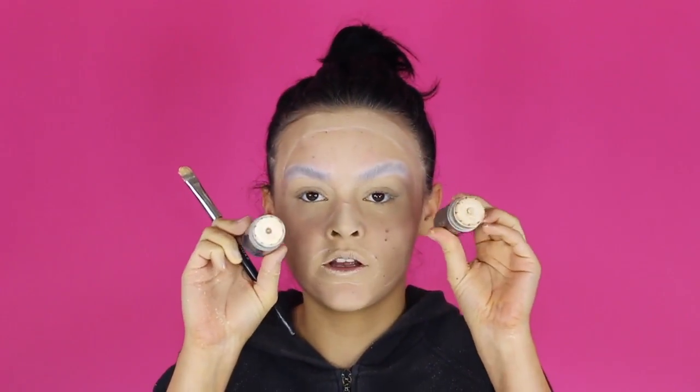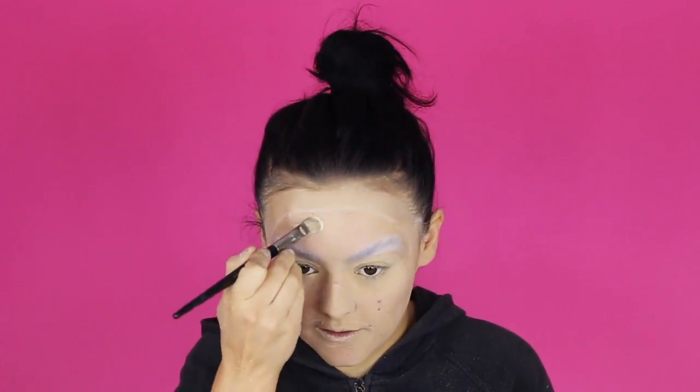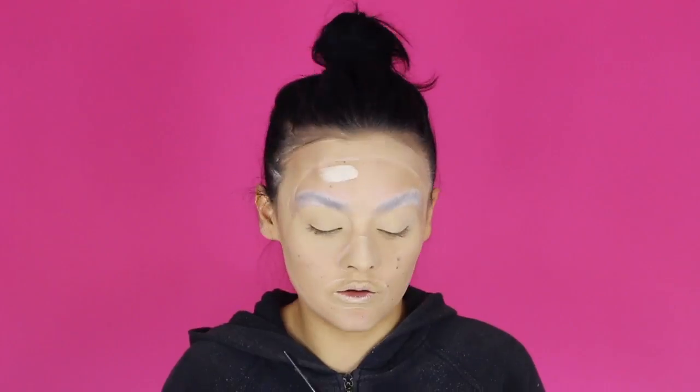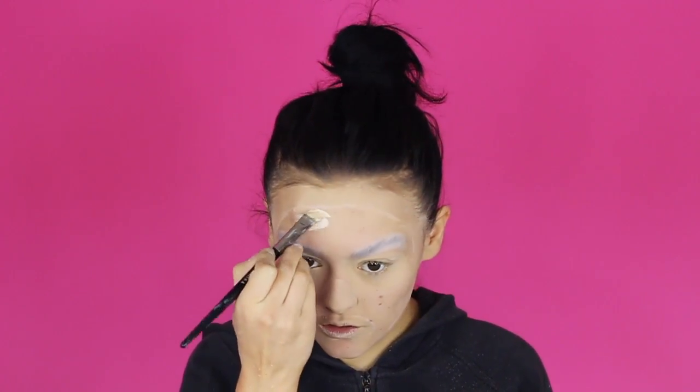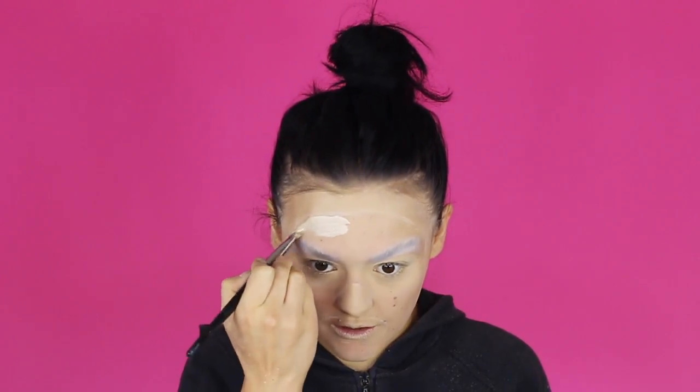I'm going to mix my Kryolan paint stick in White and my Kryolan paint stick in LOB — that's my live foundation colour and the white — because I don't want it to be fully white, I still want it to be skin-tone, but light enough so you can see a difference. I'm going to go around the edges with the brush first and then fill in the bulk all over.